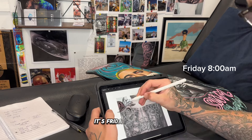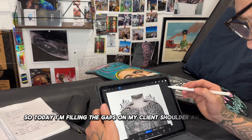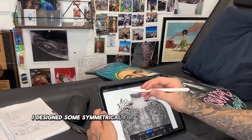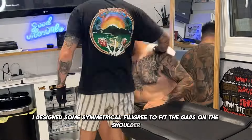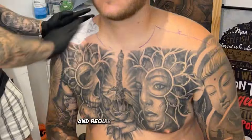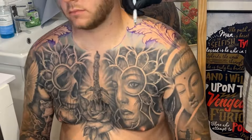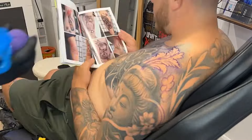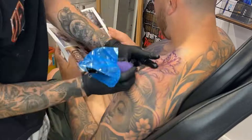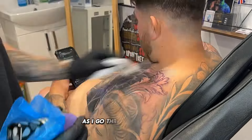It's Friday! Today I'm filling the gaps on my client's shoulder and tying it in with the chest. I designed some symmetrical filigree to fit the gaps on the shoulder — it's always tricky doing a symmetrical design and requires a lot of patience. I started off by outlining the filigree, putting some blacks in, and then working my way through my grey wash from dark to light as I go through the tattoo.